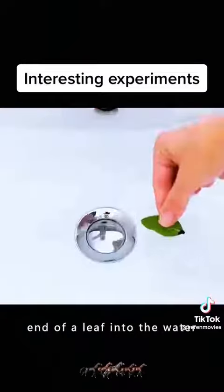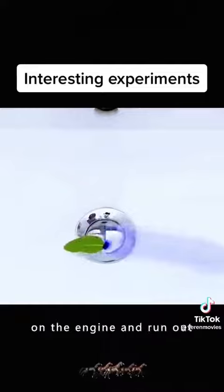Put a drop of ink on the end of a leaf into the water. The leaf seems to put on an engine and run out.